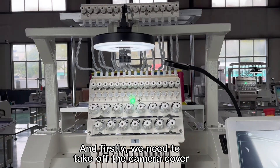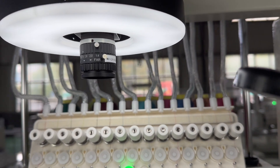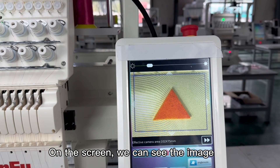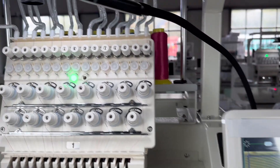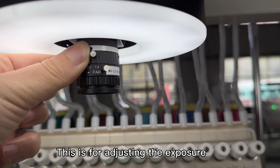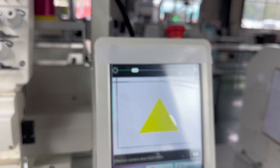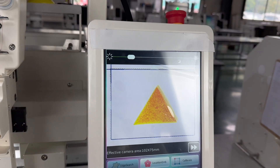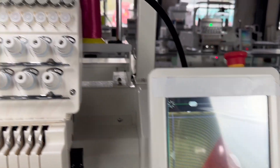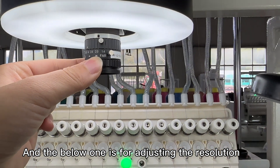For the camera, firstly we need to take off the cover. On the screen we can see the image. There are two switches: the top one is for adjusting the light, and the below one is for adjusting the resolution.